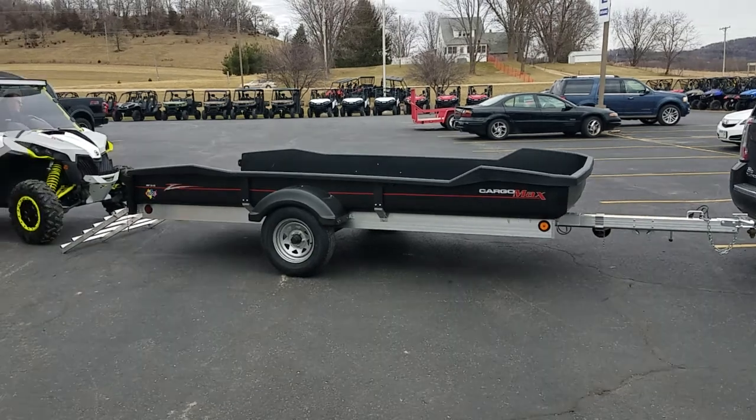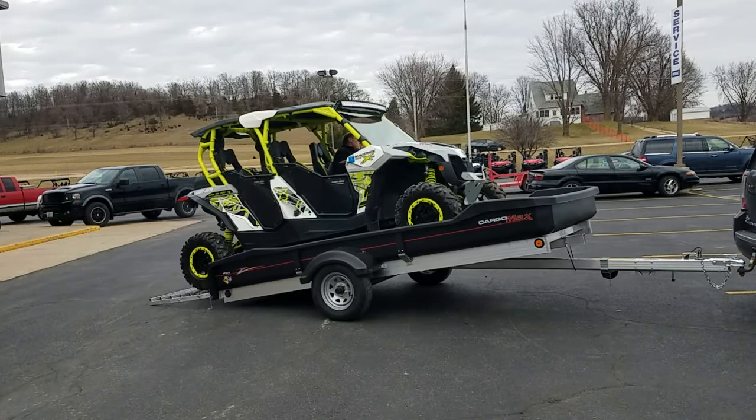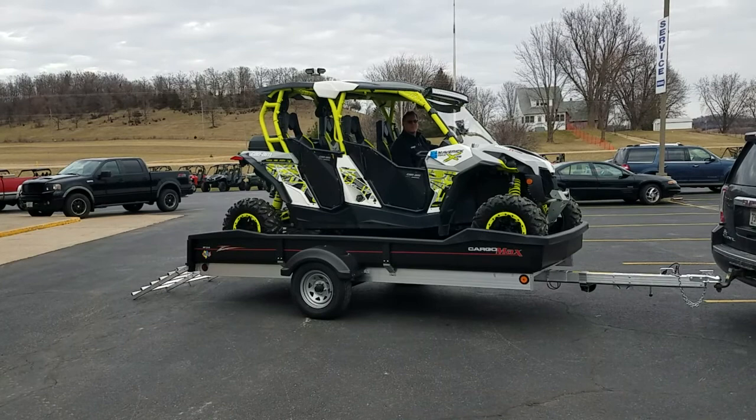This is the new Flow Cargo Max — I want to show you the tilt function of this thing. This is the 1373 model, that's a full-size Maverick Max XDS.